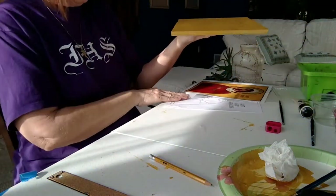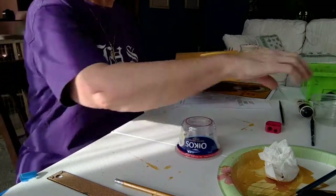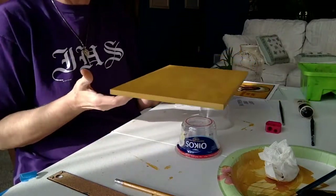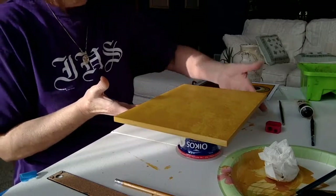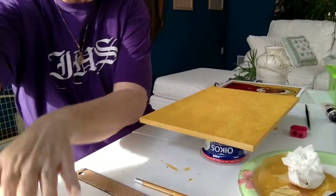If you don't like something, if you think it looks too streaky, add a little bit more paint. You can see the texture of the paint — that's what it's supposed to look like. So we're going to let this dry, and once it's dry, we're going to apply our line drawing.